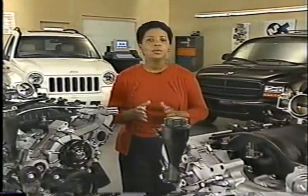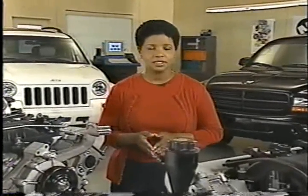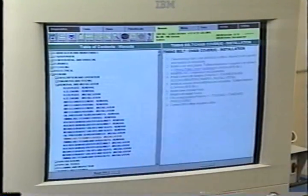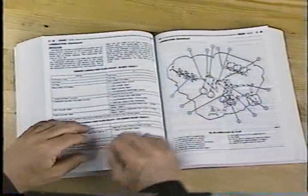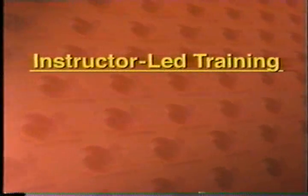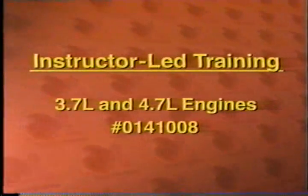As you can see, when dealing with these engines, you shouldn't assume anything, or you could run into real problems. It's always the best choice to consult the service information. Whether you utilize these resources via the MDS 2 or in printed formats, the service information lists exactly what you need to do to get the job done right. If you're wondering where you can find other service information relevant to these engines, sign up for the instructor-led training class entitled 3.7 liter and 4.7 liter engines, course number 0141008.